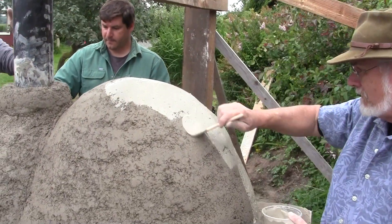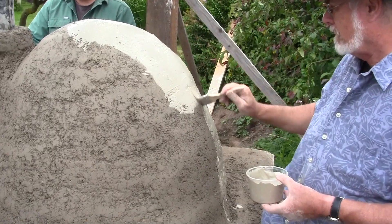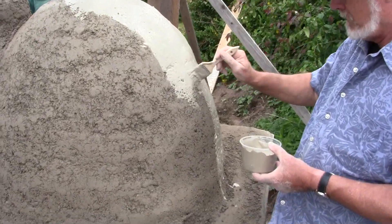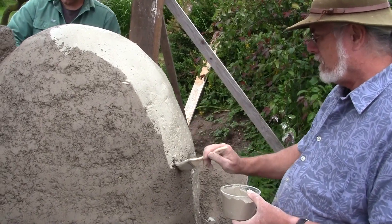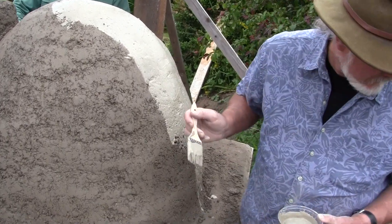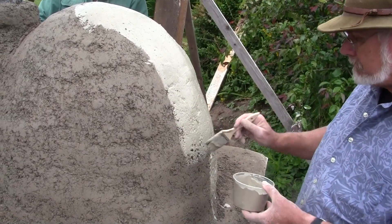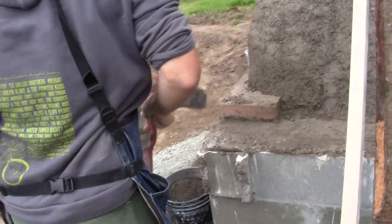A big part of that symmetry is the fact that we're working with catenary arches, and you want them to be able to self-support. But you also want a nice clean worksite so that your next layer goes on where you need it to go.